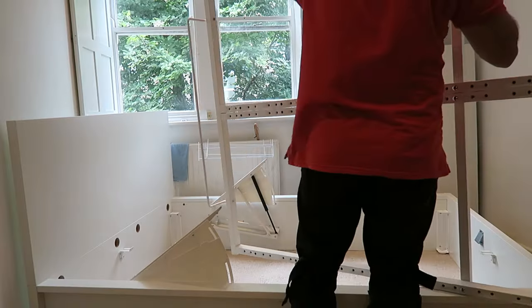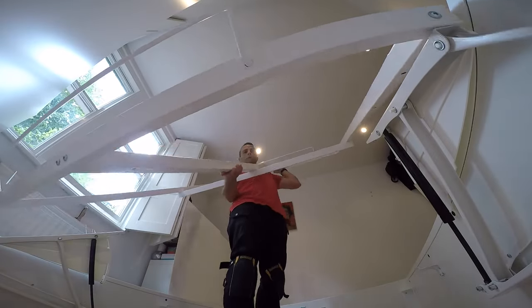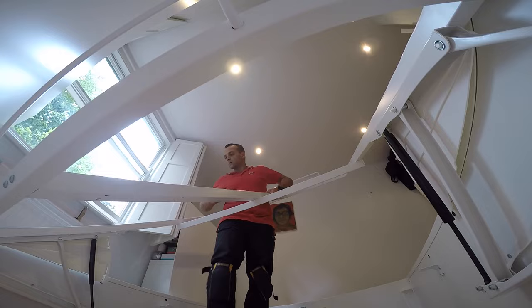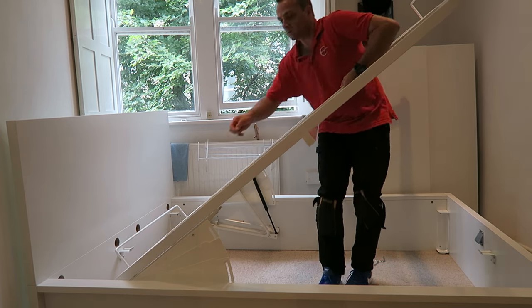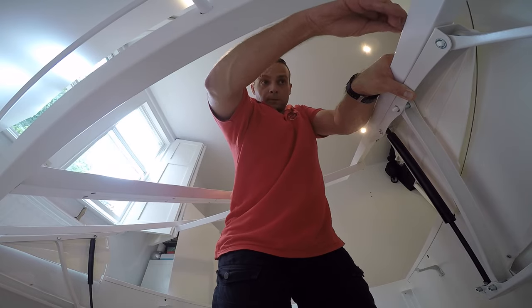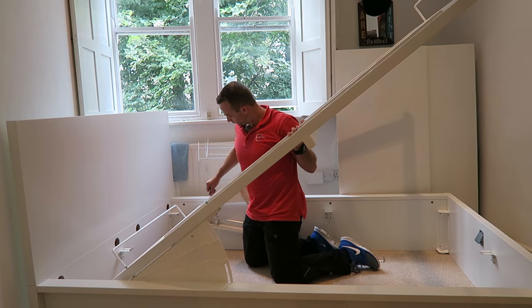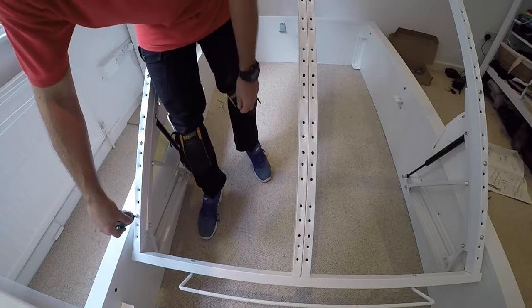The extending mechanism is done. I would suggest two people for this step unless you know exactly what you're doing — the frame is quite heavy. Attach the frame to the extending mechanism: there are six long screws going through the frame to the extending mechanism, just attach it firmly. Secure at least three screws first then you can let it go and attach the rest. Make sure this is attached properly — this is going to lift the whole thing up. Sometimes mattresses are very thick.